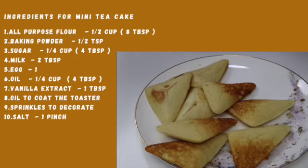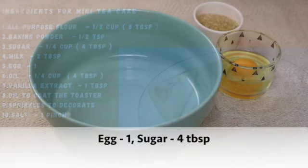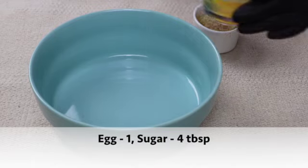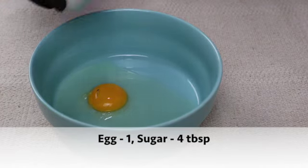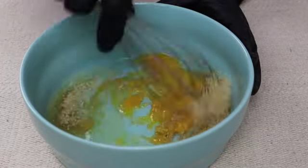Now let's start the recipe for mini tea cake. First, whisk the egg and sugar in a bowl. I'm adding one egg and four tablespoons of sugar. Whisk it for a minute until it turns light and fluffy.